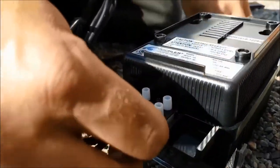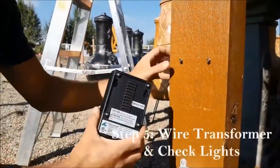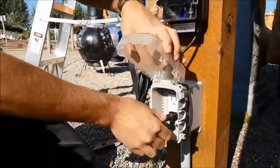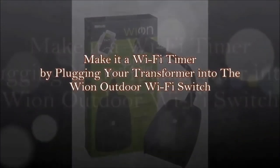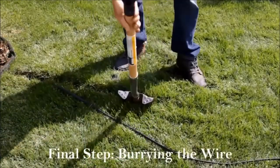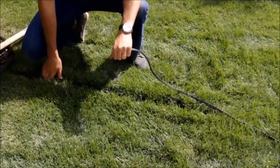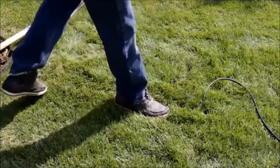Wire all your lights into the transformer — each transformer should have at least two taps. Wire your two ends into the taps, then mount the transformer on a 4x4 post or close to the building next to the GFCI receptacle. Plug in, turn on, and test all your lights. To upgrade to a Wi-Fi transformer, use the Wion outdoor Wi-Fi switch by simply plugging your transformer into it and operating it with a simple app. Finally, bury your wire with a flat shovel: create a small trench, push wire down six to eight inches, stomp it clean, and you're done.